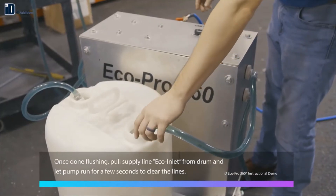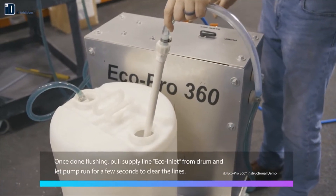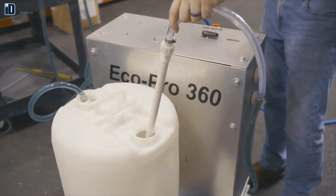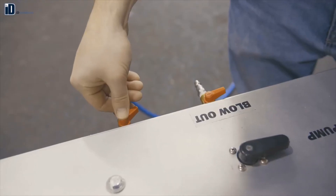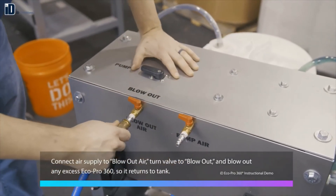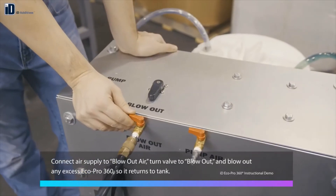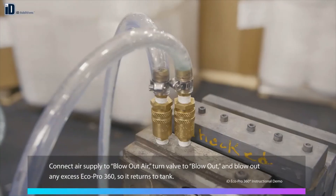Once you're done flushing, pull the supply line labeled EcoInlet from the drum containing the material and let the pump run for a few seconds to clear the lines. Then connect your air supply to blowout air, turn the valve on top of the cart to blowout, and blowout any excess EcoPro 360 so that it returns to the tank.